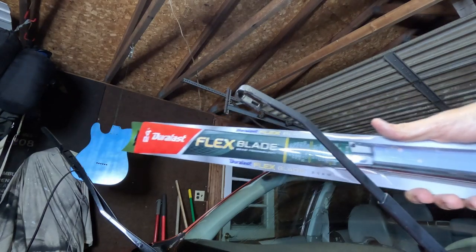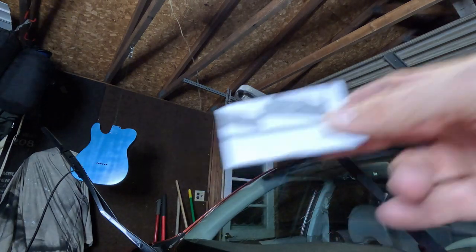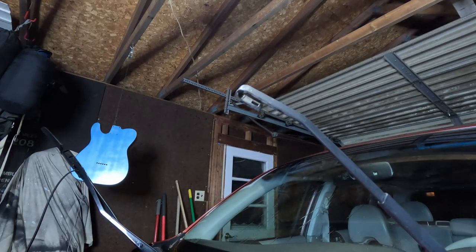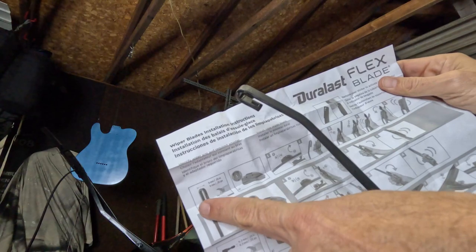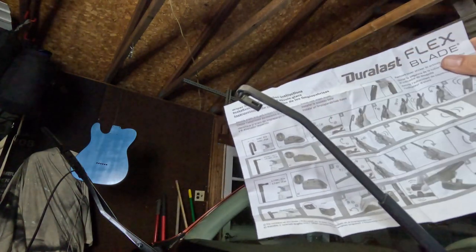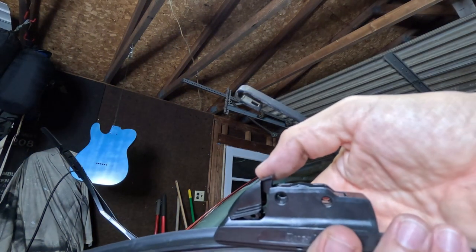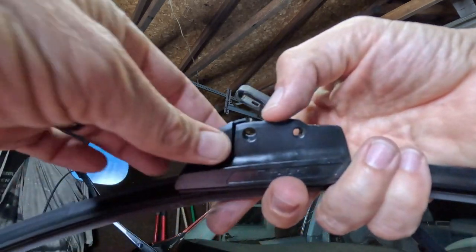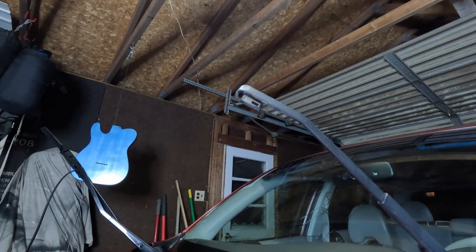Take your new wiper blade — the 24-inch for this side — open it up, and they're going to come with adapters so it will fit your car. Make sure it works. Directions come with it, so if you've never done this before take a look. The directions say to identify your wiper arm type. Mine is already attached, so that works out. I push this open and it looks like I should be able to seat my wiper blade.